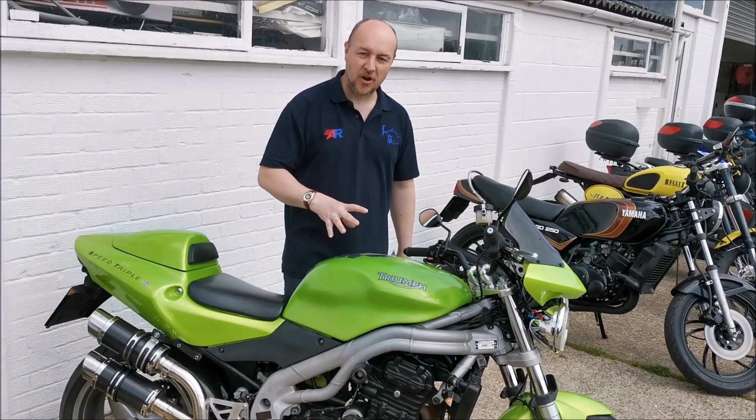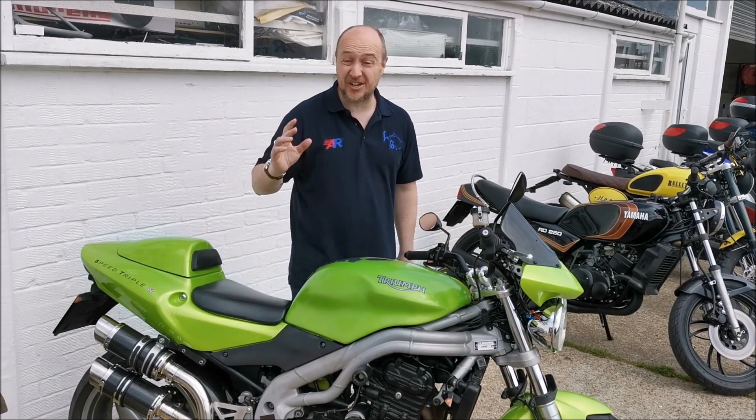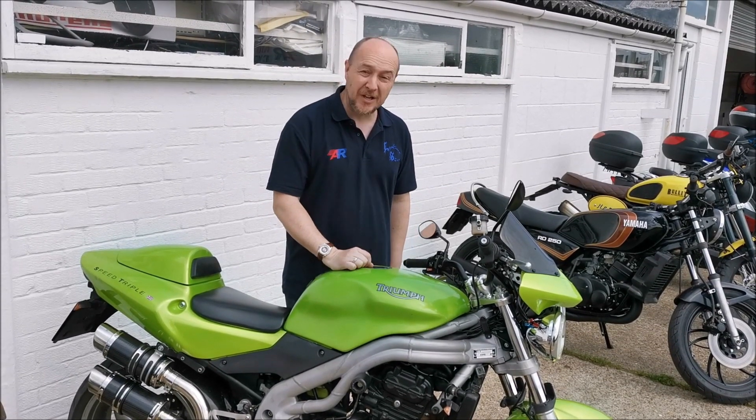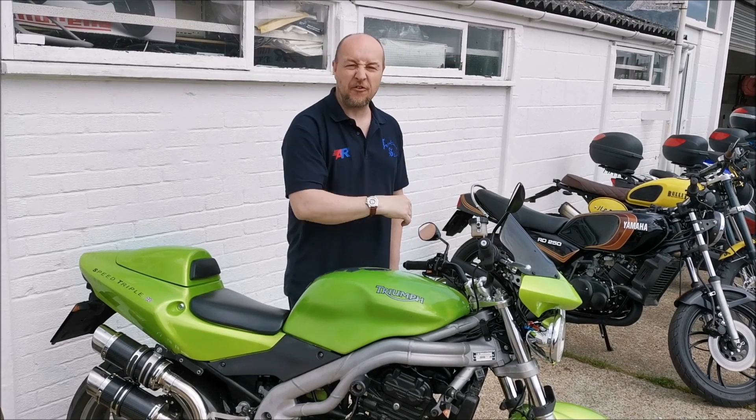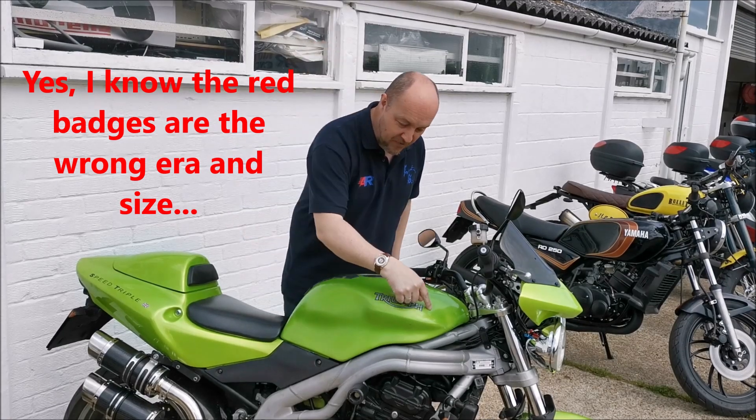So yes, I have listened to what you said, and I'm not doing it — not because it's a Triumph, but because it just doesn't look right on this bike. Not because of the name, but because it just doesn't look right. So we will do it, but on something very different in the future. For now, all I'm going to do is change the tank pad and put the red badges on.